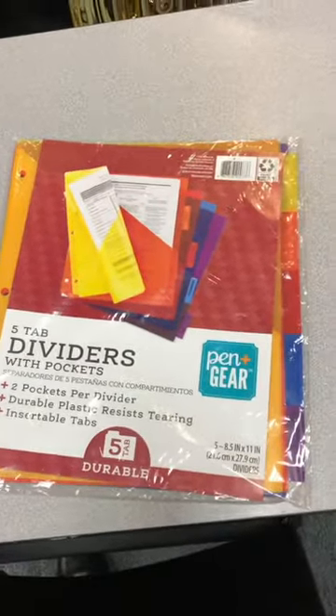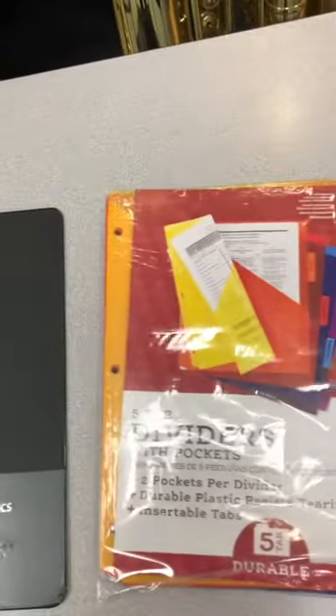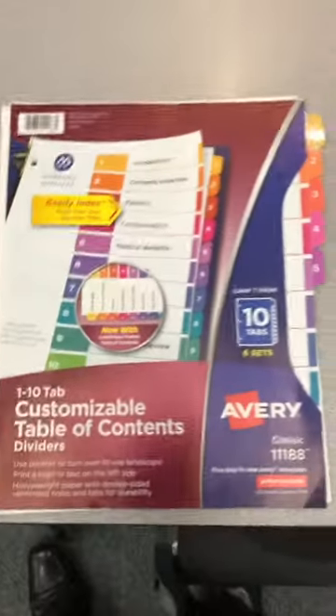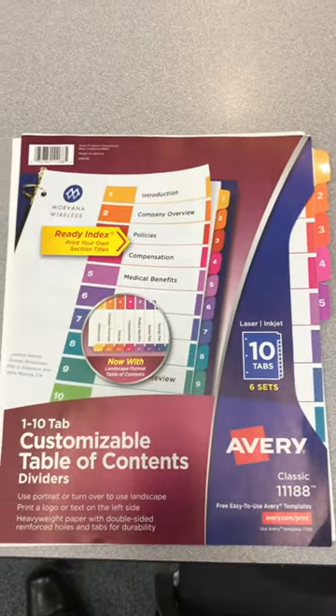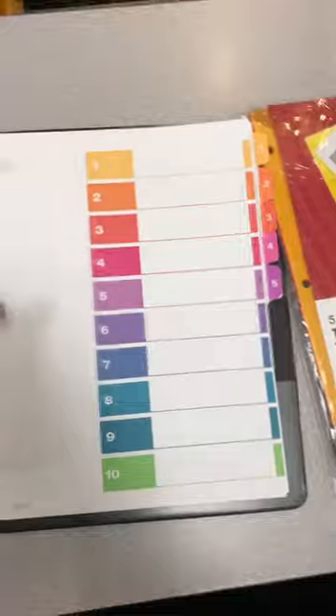Now you're gonna want to put dividers in. These are pretty fancy — dividers with pockets. Also a fan of these. One, two, three, four, five. That'll do the trick too. Put those dividers in right behind your table of contents.